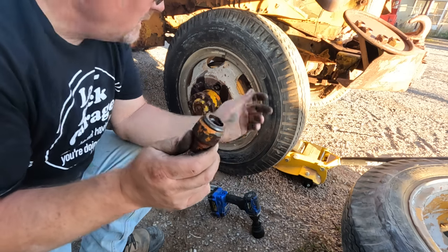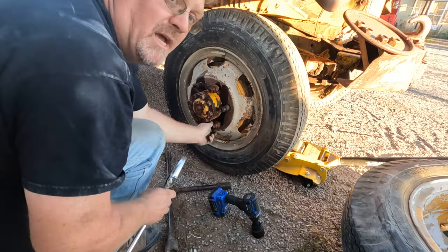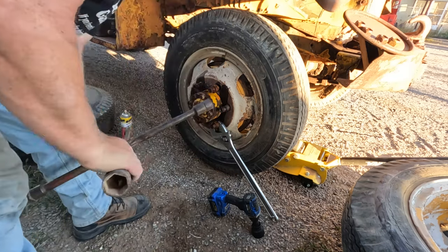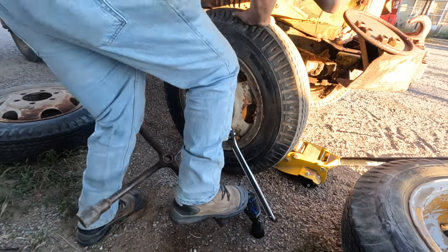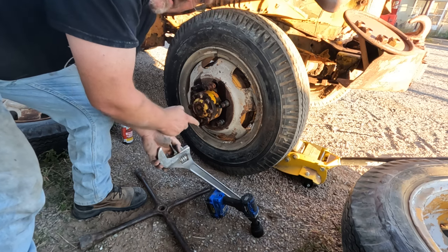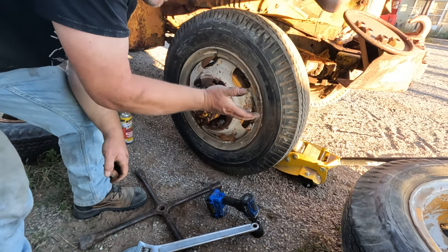I've run into a problem with these double lug nuts. On quite a few of these wheels, when you go to take off the outer nut, it takes off the inner one too. I came up with a trick though — it worked once, let's see if it'll work again. Take the adjustable wrench and put it on the outer nut, which is stuck on the inner one. Take the lug wrench on the inner nut, and turn this with that hitting the ground. There we go — broken free. Now the other one comes right off. It's a little complicated, but that's what I get for having dual wheels everywhere. It's worth it.